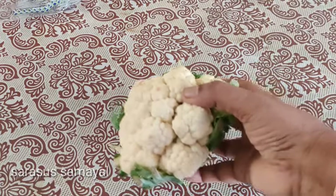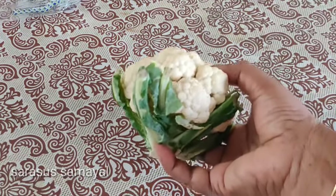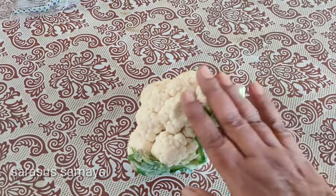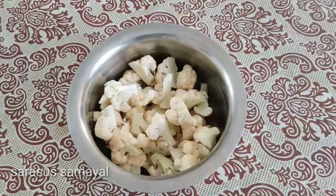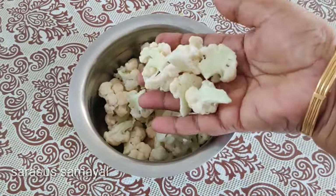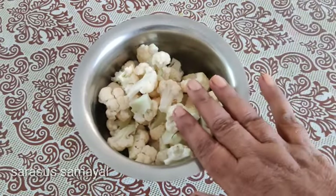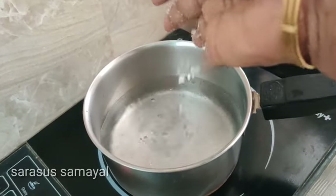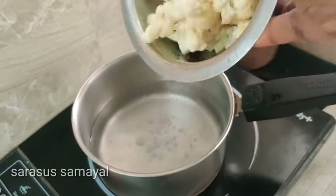We'll eat a cauliflower pie. Cut the cauliflower, and put it in the bread. Now I'm going to make cauliflower with a medium-sized cauliflower. I'm going to make the cauliflower with a little of the rice.